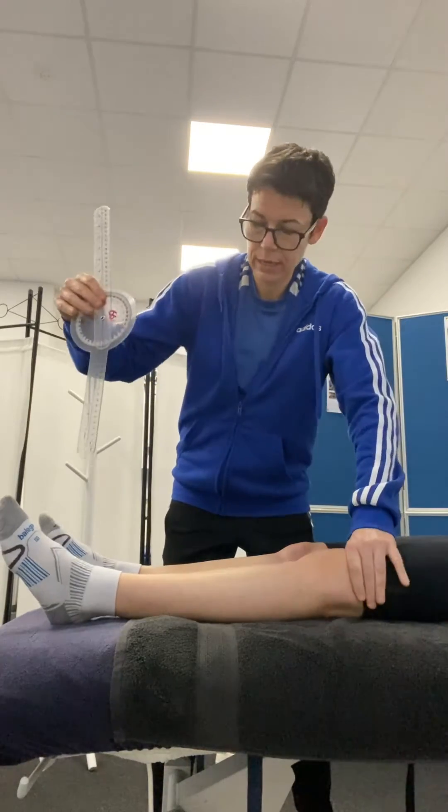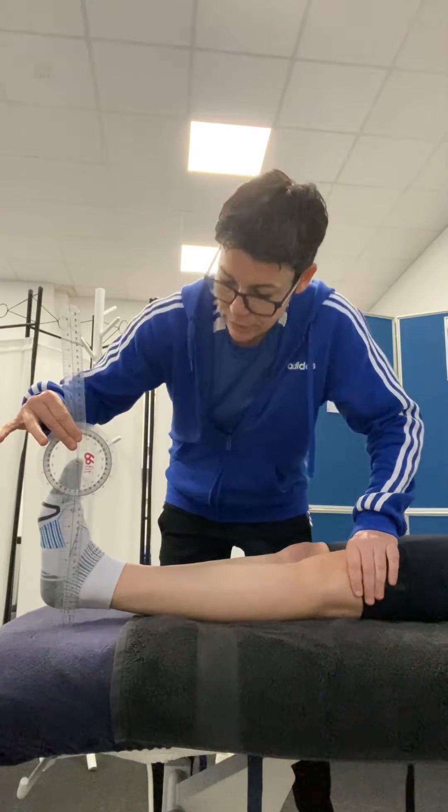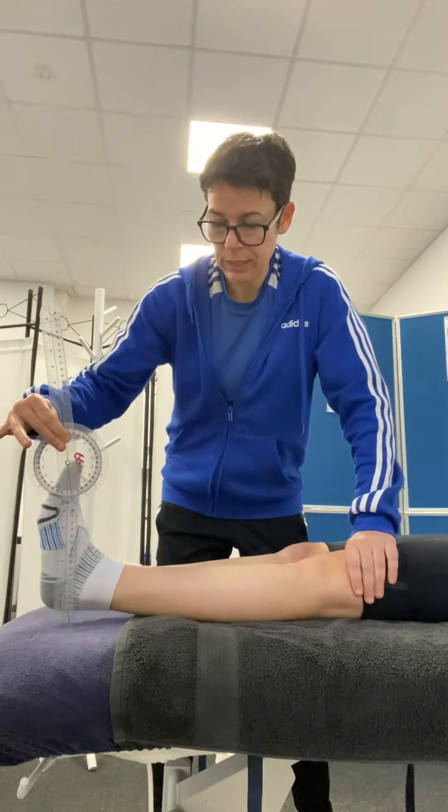We just do that again. I can place the goniometer on the couch and then read it off in centimetres, which is around three centimetres there.